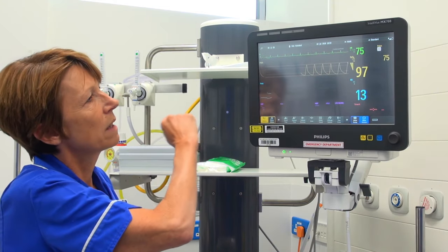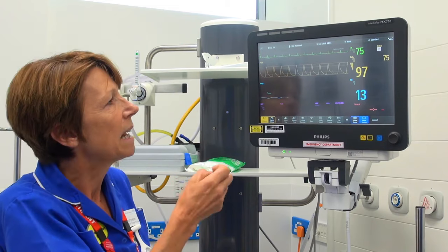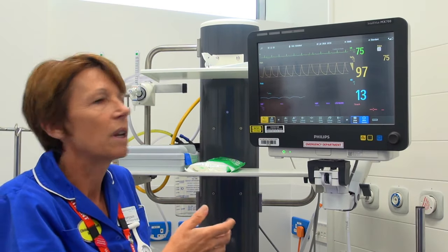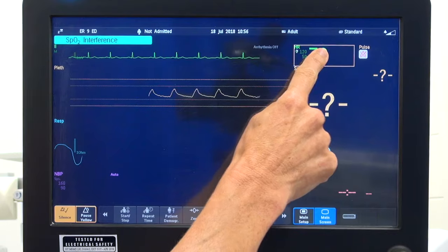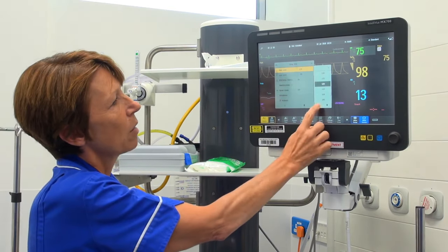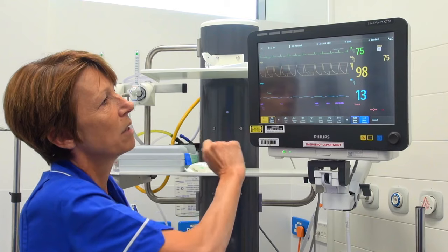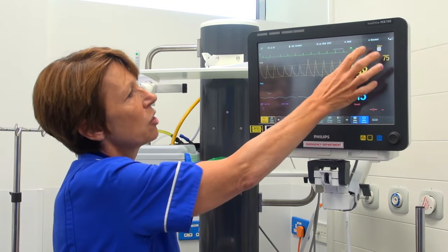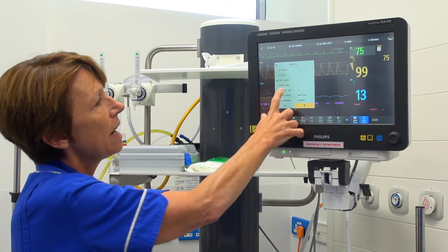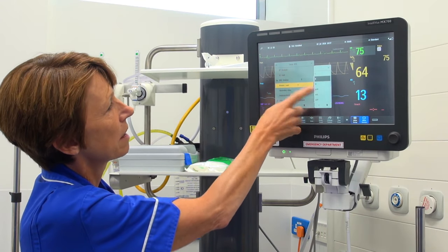The green line at the top is showing our heart rate, currently at 75. We get a lot of patients with abnormal readings who may be alarming constantly because they're set outside the machine's parameters — you need to discuss that with your clinician and alter the parameters accordingly. That can be done by pressing there; we have a high limit and a low limit which can be adjusted up and down. The machine is currently set to primary lead 2, but if the doctor wants it changed we can switch to a different lead — it's now set on primary lead 1.